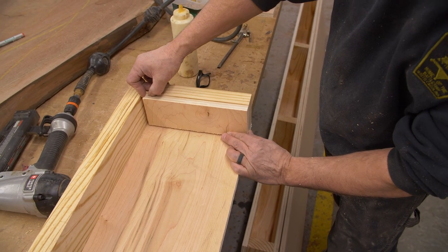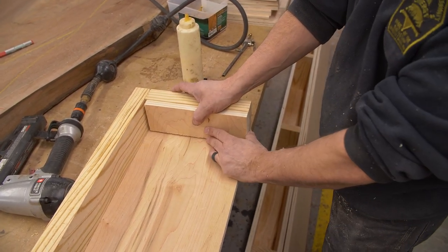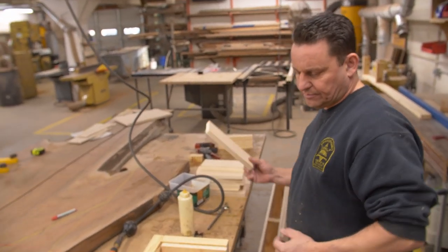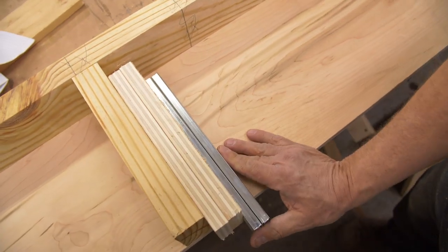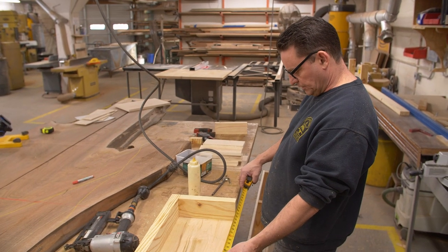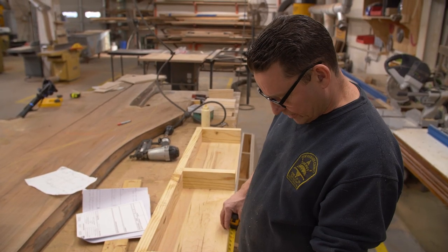A little bit of space on the bottom, a little bit of space on the top. It's going to be flush with the front with a little bit of space in the back — just for play. Now we're going to figure out what our front and back is going to be. Let's not forget the drawer sides — they're also going to be in there too. Looks like our measurement is 21 and 15 sixteenths. Just basic math — the stuff you never said you'd use in high school.